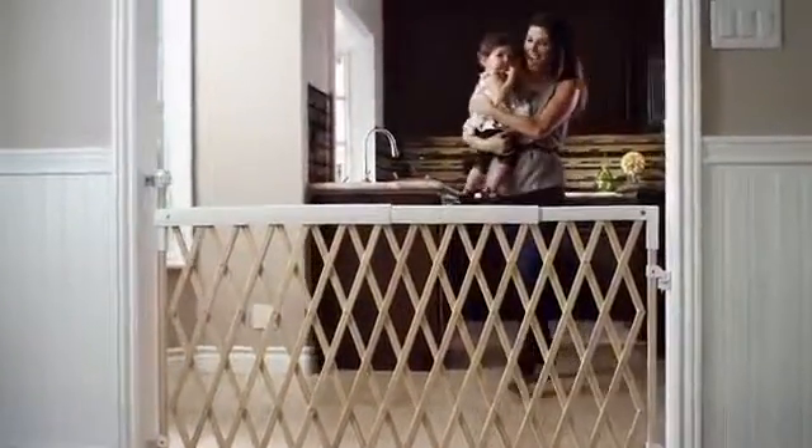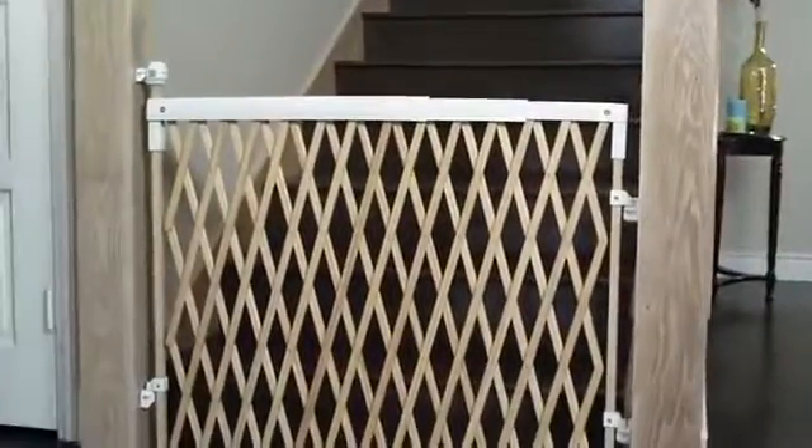This expanding safety gate is ideal for wide spaces and features a built-in double locking handle for safety and one-handed easy operation. The unique handle and plastic mounting brackets make it easier to open and secure versus other expanding gates, while the fully enclosed top and side rail coverings mean no sharp edges or points.